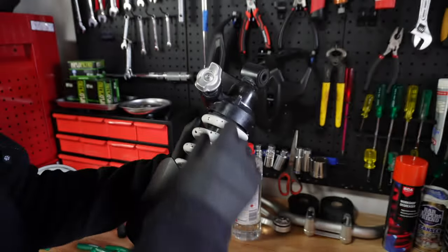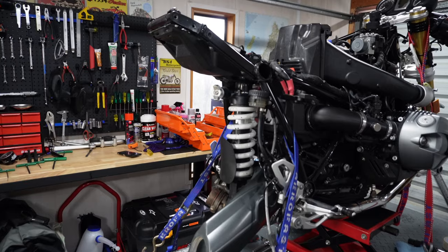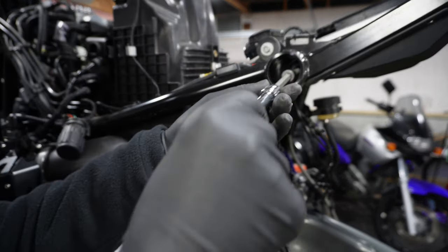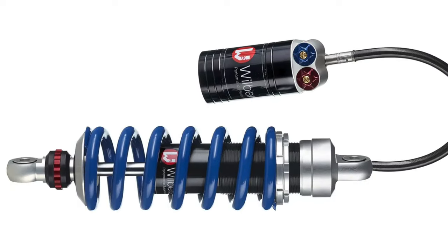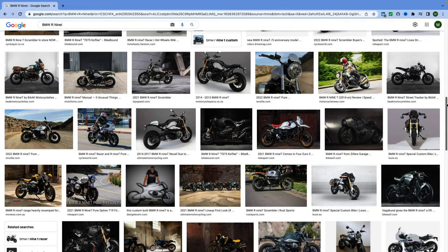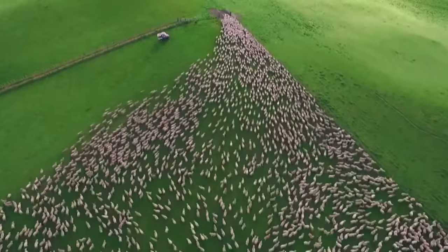There's lots of talk on forums at the moment that the BMW R9T OEM rear shock is no good and needs to be replaced. Are these comments true? Do you need to upgrade, or is it possible that your OEM shock can be tuned to you and how you ride on your local roads? And if not, which shock is actually best for you? Reading all the forums is confusing — you may wonder, are we changing just because that's what everybody else says you should do? But is that just the R9T community with a herd mentality, and if so, is the herd actually right?